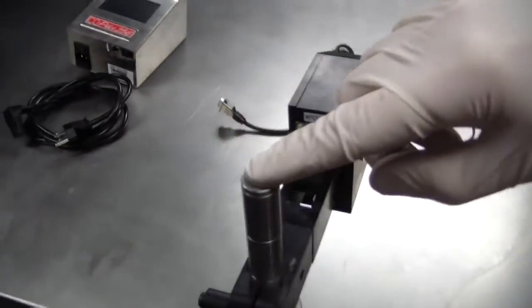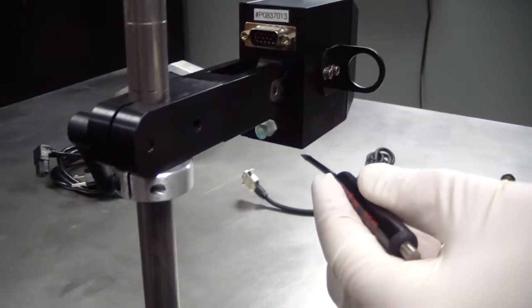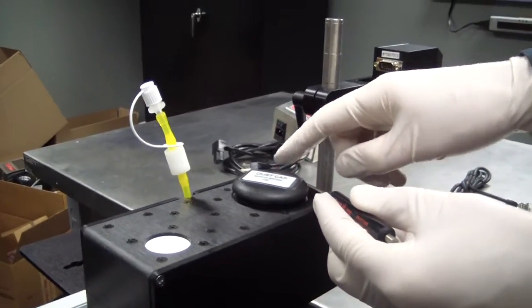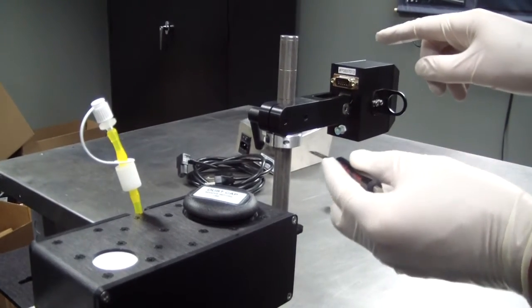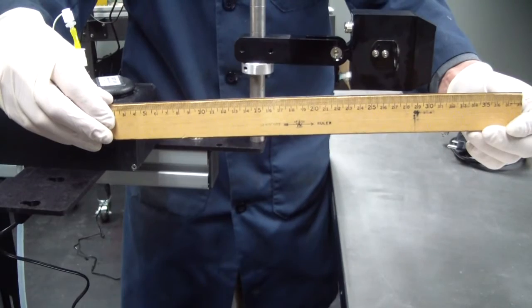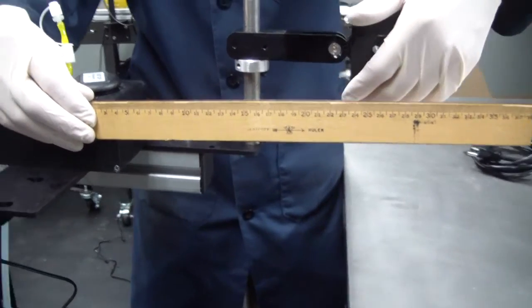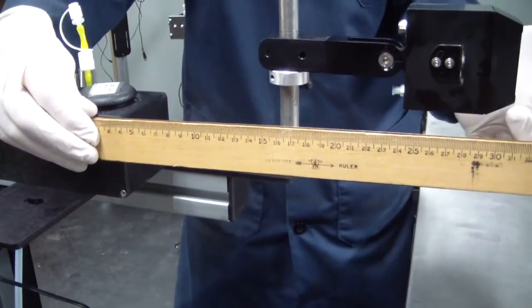The printhead height relative to the ink reservoir is very important. Ensure that the lowest orifice on the printhead is at the same level as the top of the ink reservoir — not the bottom of the printhead, but the lowest orifice should be at the same level as the ink reservoir. Notice our ink reservoir here is a little too low.